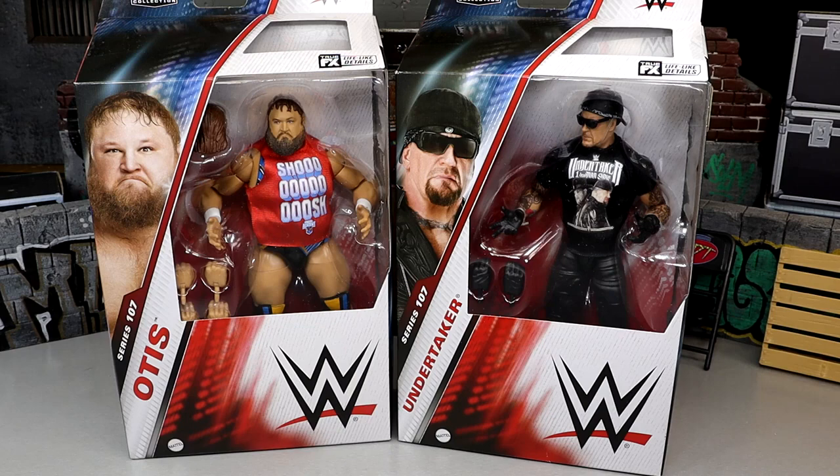We have checked out a few of the figures in these waves already, but I'm happy for the Otis figure to pair with our Elite 106 Chad Gable. And this Undertaker actually has something that I was begging for for years and years from Mattel that they finally delivered on. We have sort of a post-retirement Undertaker here doing a podcast, chilling at the con, handing Texas the Big 12 Championship. This is a post-retirement Taker, but I'm excited for it — low-key might be the most underrated in the set.